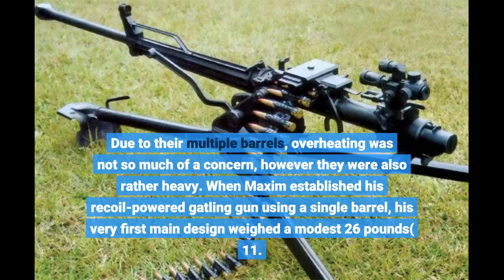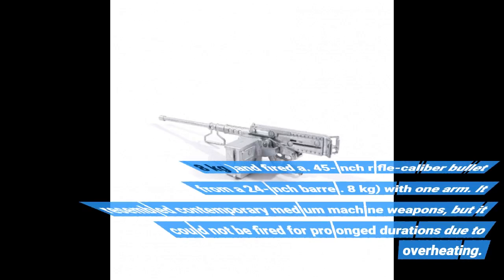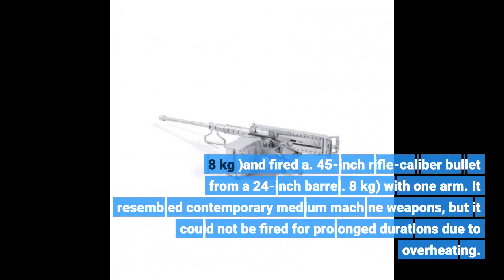When Maxim established his recoil-powered machine gun using a single barrel, his first main design weighed a modest 26 lb (11.8 kg) and fired a .45-inch rifle-caliber bullet from a 24-inch barrel. It resembled contemporary medium machine guns, but it could not be fired for prolonged durations due to overheating.